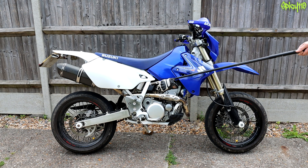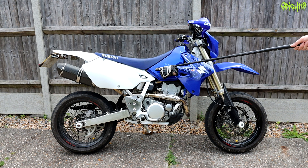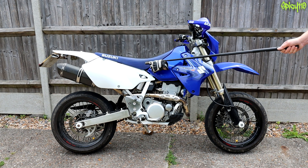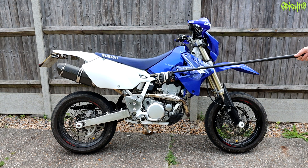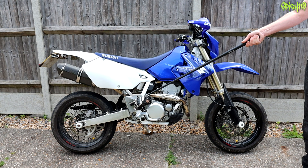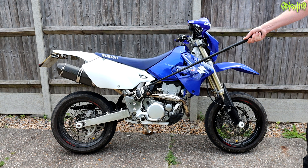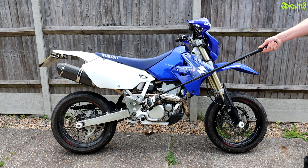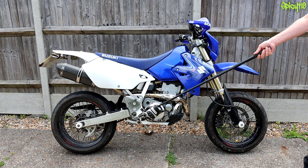The rear brake has a switch on it with two cables coming off it, which plugs in somewhere up here. On the opposite side in roughly the same location, we have a sidestand kill switch. Depending on what bike you've got, that means it may or may not start in neutral.